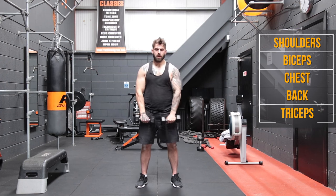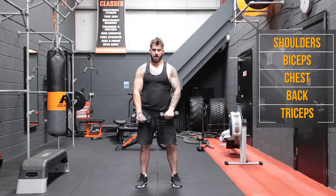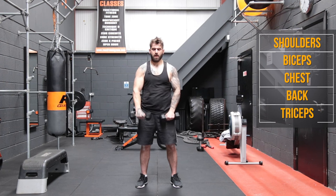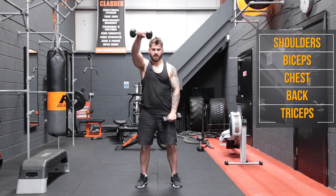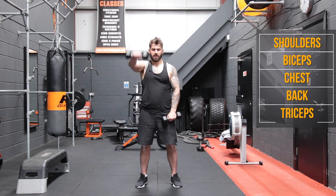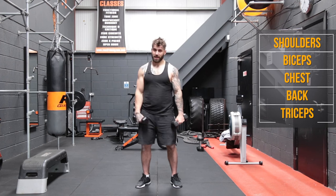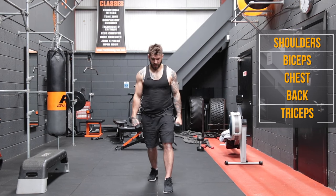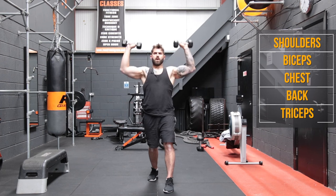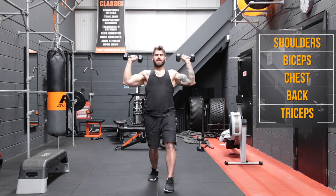Now we're starting to feel the burn on the shoulders. Back to front raises. One, two, three, four, five, six, seven, eight, nine, ten. Good. So we're in the last set now. Definitely going to feel the burn halfway through those side lateral raises. Split stance, dumbbells up, and one, two, three, four, five, six, seven, eight, nine, and ten.